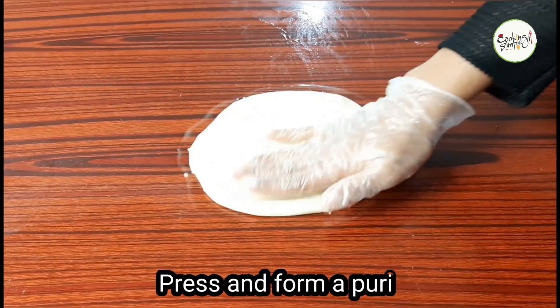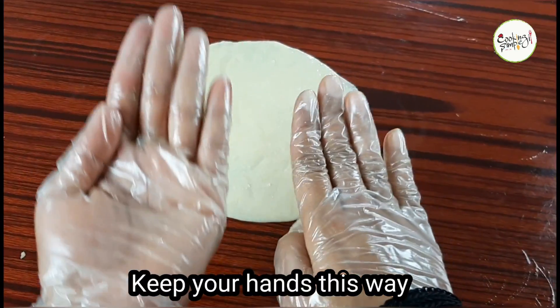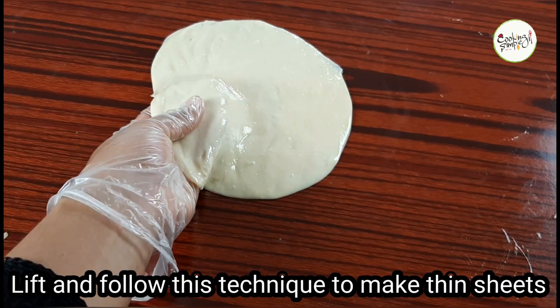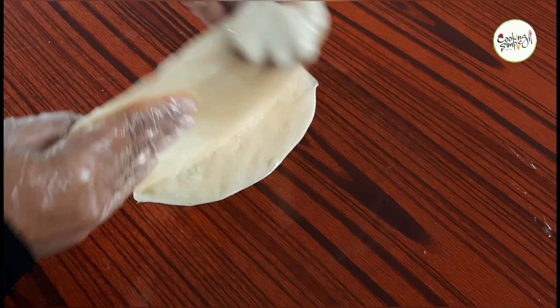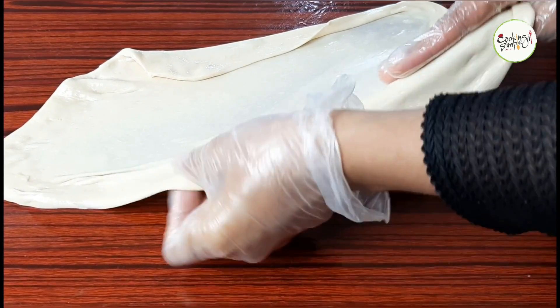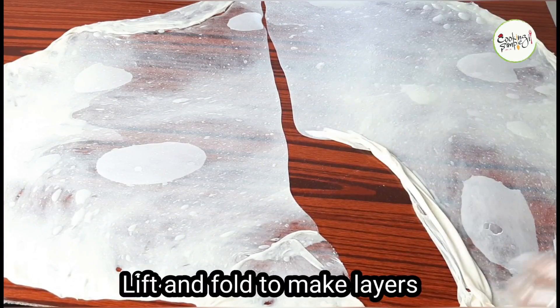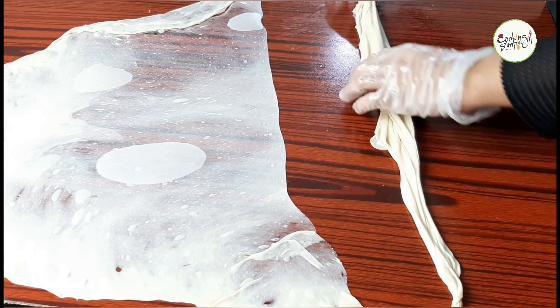Now spread the dough out on the surface. You can add a little oil on it. Take the dough and spread it in a thin layer. I will demonstrate this technique — it's very easy to make. I will fold it over and add two more layers. Now we add this layered dough together.